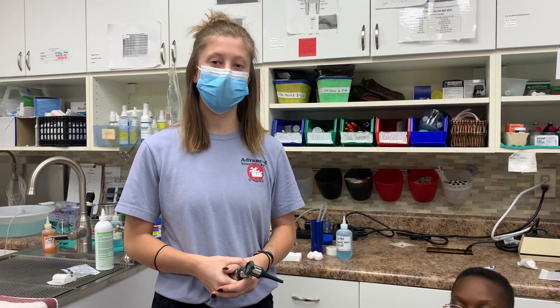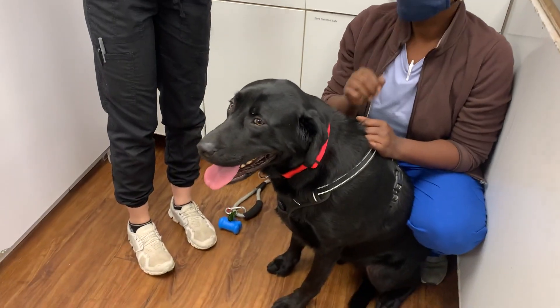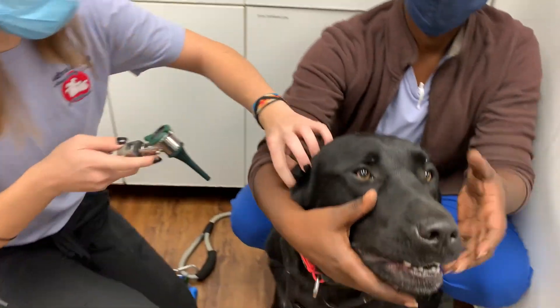Hi, my name is Taylor, and I'm going to show you how to clean and medicate a canine's ears. This is Murphy, and first I'm going to check with an otoscope to look inside the ears.